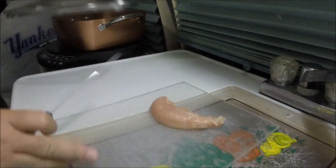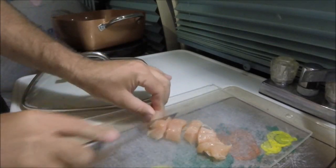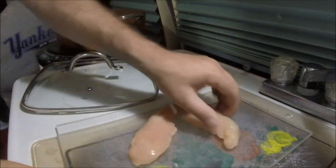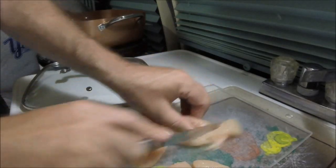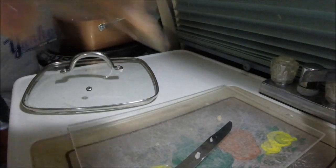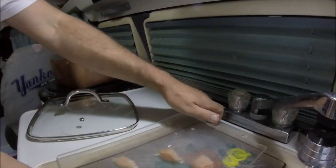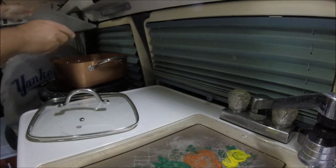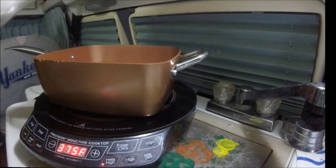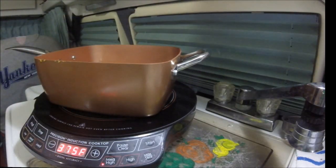That is chicken — I'm going to cut it up. Put it back in the Copper Chef pan. I had chicken tenders. The chicken's all cut up and into the pan and we'll get to cooking. I'm going to put it on medium-high. The chicken's in there, I'm going to put some oil in. Still happy with the Copper Chef — doing well.